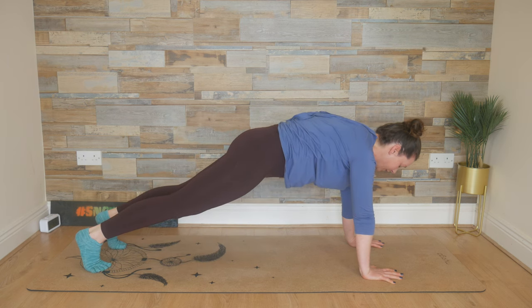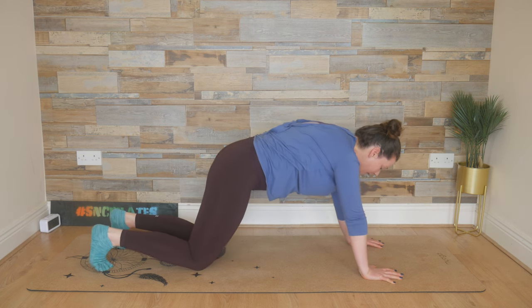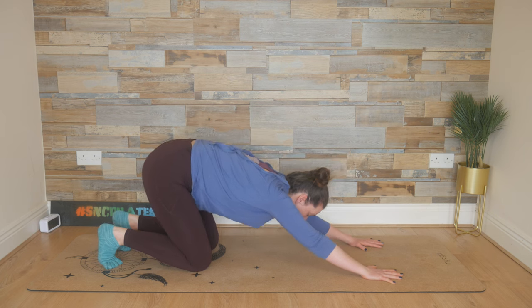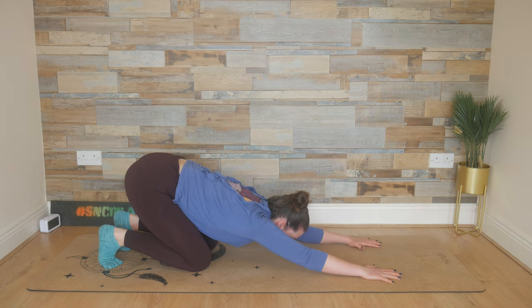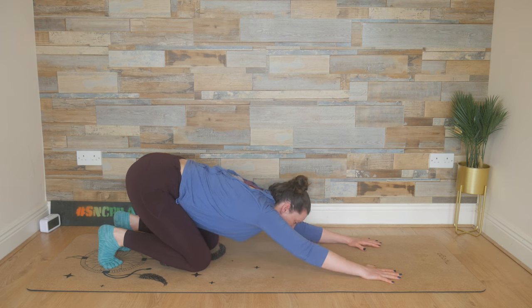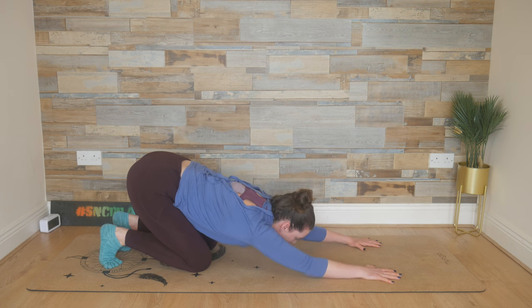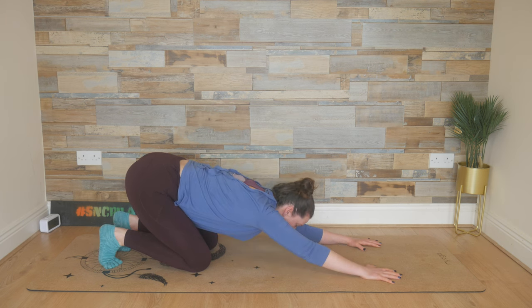Hold here for three, for two, and for one. We lower the knees down. Reach the hips back, keep those toes tucked under. Press the armpits down. Take a moment — bend your right elbow to the floor and lift it up. Left elbow to the floor and lift it up. One last time like this: right elbow to the floor, lift it up, then the left elbow to the floor and lift it up.